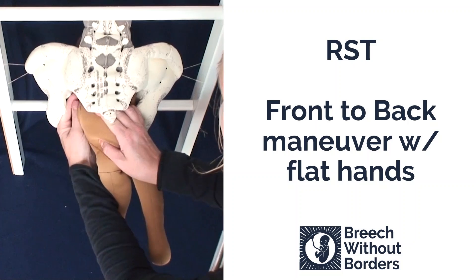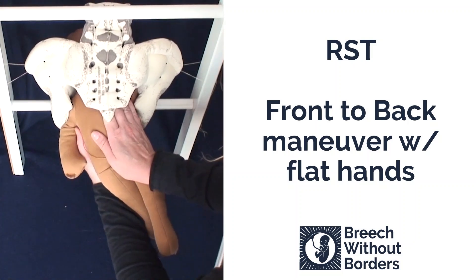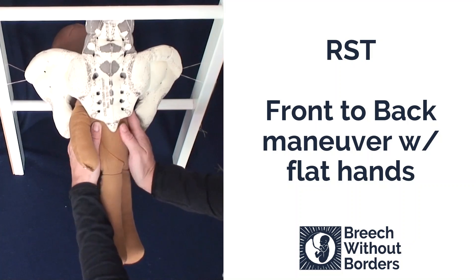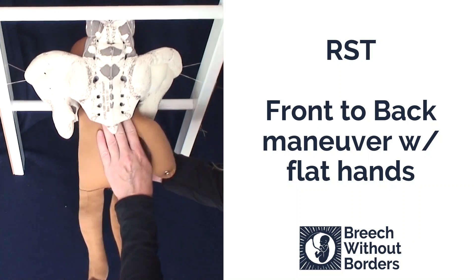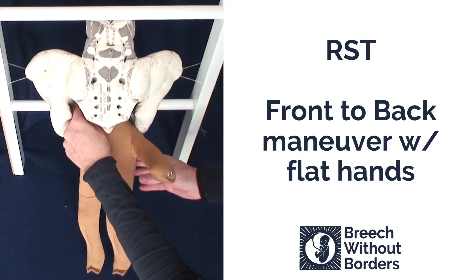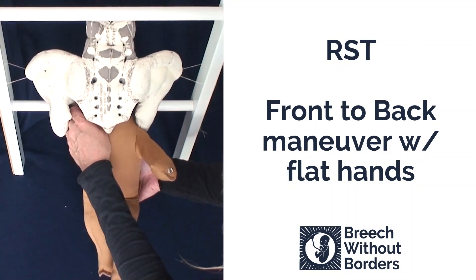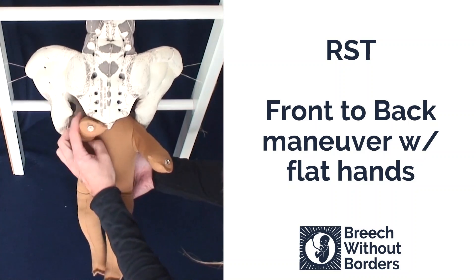With your bottom hand, sweep down the anterior arm. Then rotate 180 degrees back to face you. You might have to sweep the second arm down, putting gentle counter pressure under the baby's bottom so you don't accidentally pull the baby down.